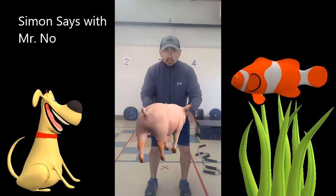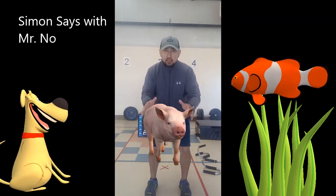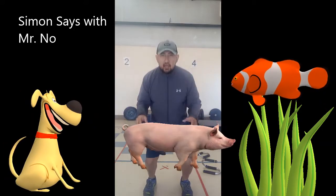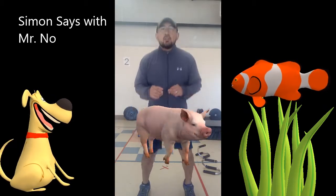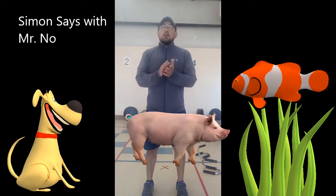Simon says squat down. Hands right about here. Good, excellent. Simon says we're going to jump up and down. Stay nice and low. Make sure your knees are bent. And Simon says stop.